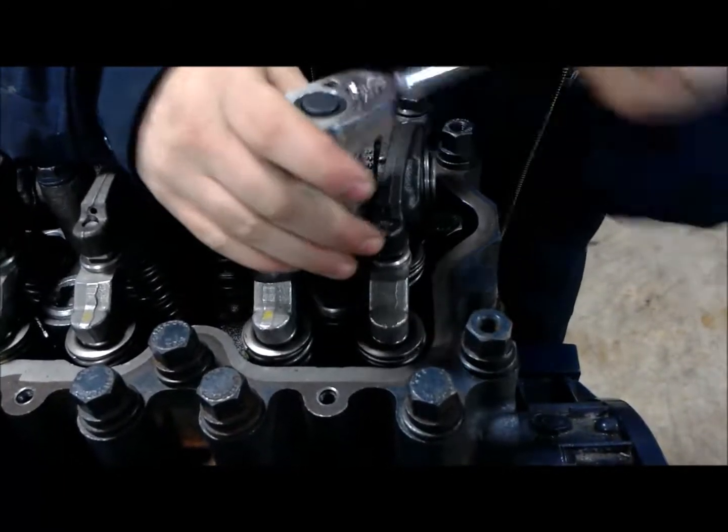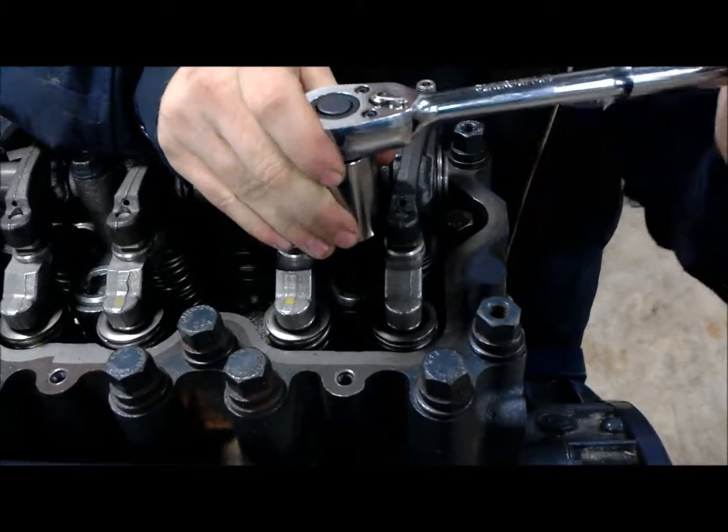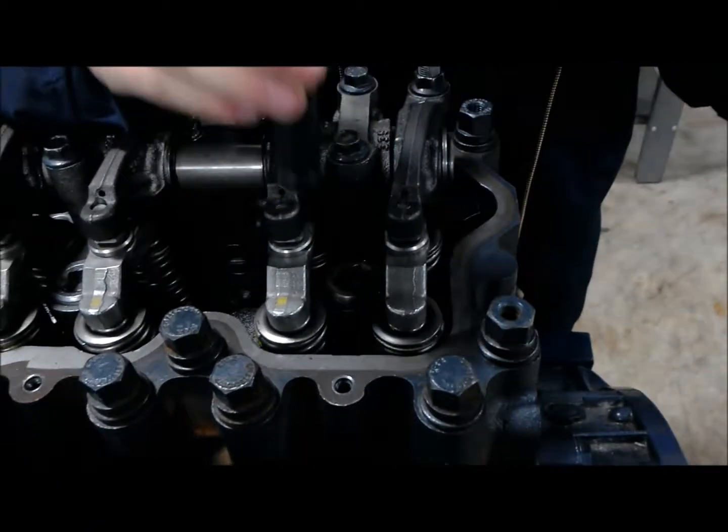When putting this injector back into the engine, you have to make sure that your orifice on the injector lines up with where the fuel pencil is coming in.